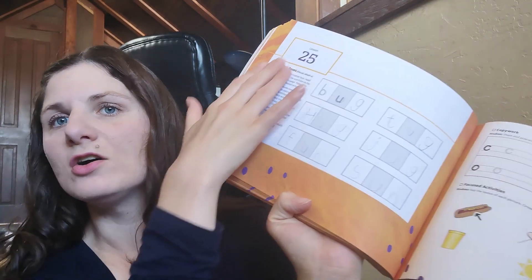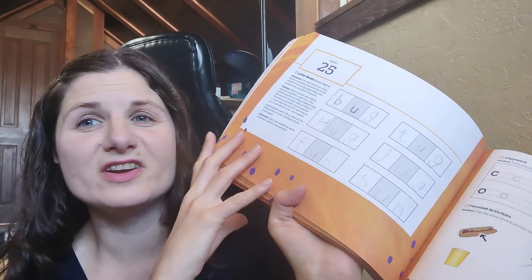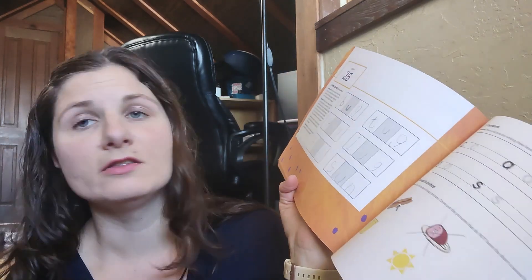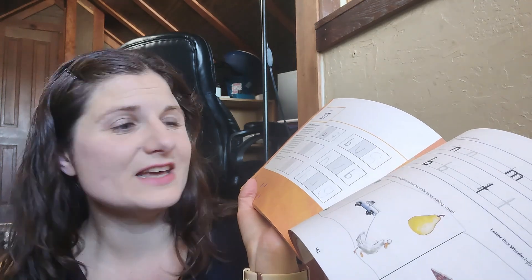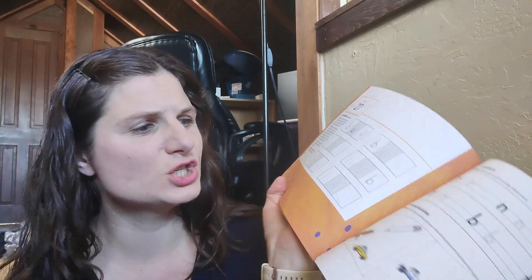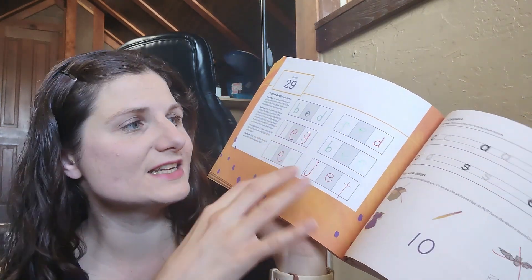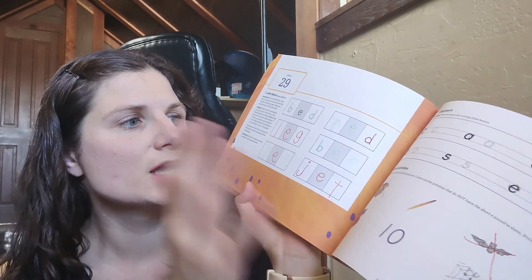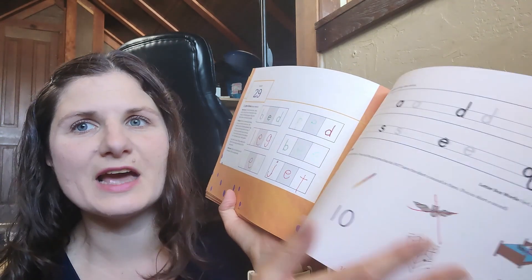This is all the instructor information you have — there's no separate instructor book. One of the things with All About Reading that we did not like was that the lessons were so long and there was just so much. It lost her interest and it was not a good fit. Happy Cheetah lessons are very short and concise, and even when we did more than one page, she knew what to expect and it went very smoothly.